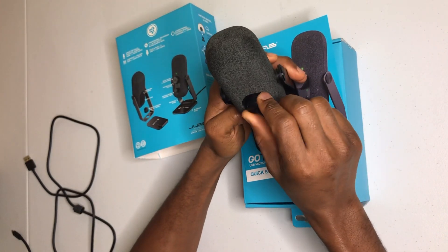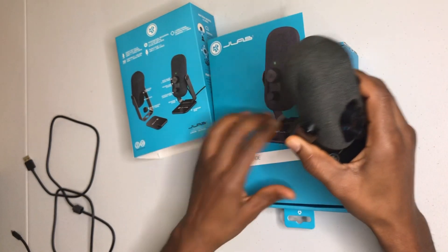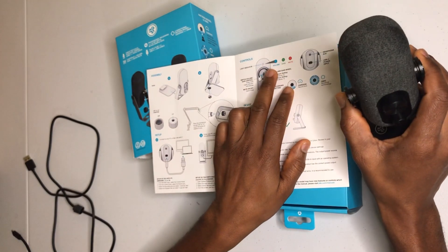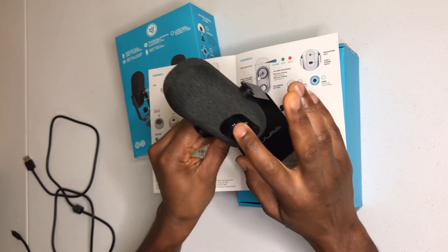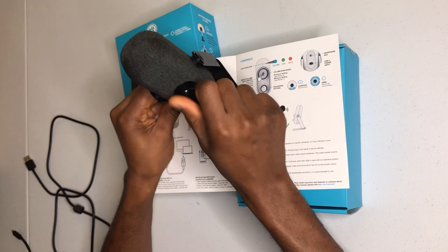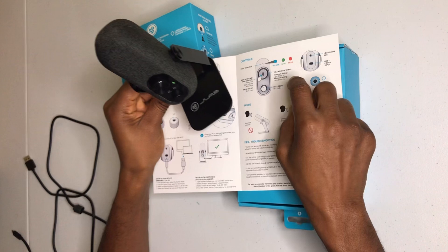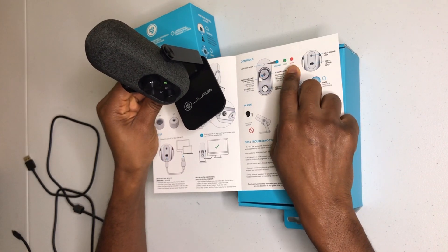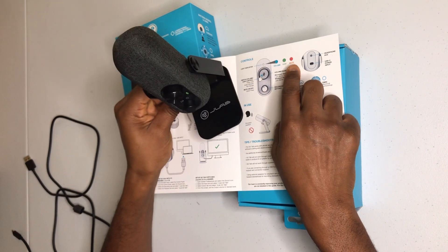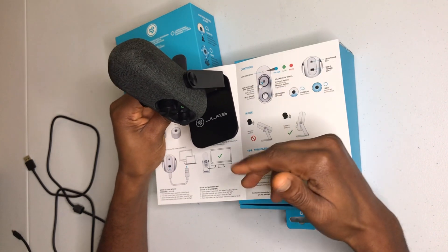For the controls: press and hold and you see the green light come on for recording. Press and hold again and you see the blue light indicating volume is engaged — turn it up and the volume goes up, bring it down and the volume comes down. Press it once and it will switch between mute and unmute. Press and hold again and it goes back to volume.